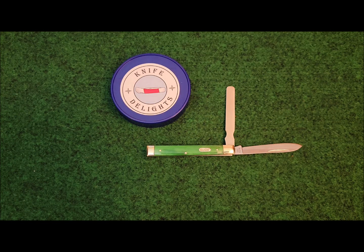Welcome to Fun Knife Friday. Today I thought we'd take a look at the Buck Doctor's Knife. This specialized doctor's knife, or physician's knife, was initially intended for the 1800s era traveling doctor.